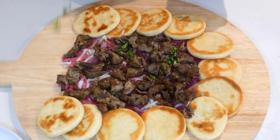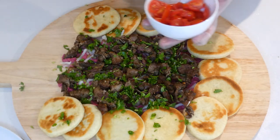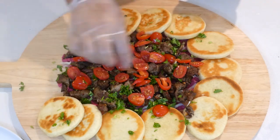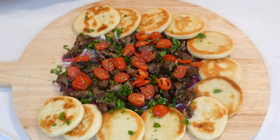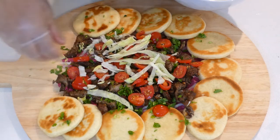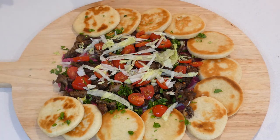Sprinkle the parsley on top, then go ahead with the tomatoes. I really love this idea — even with dessert it's such a great concept. We can add some lettuce, just a little bit for now, and before I add more lettuce I think we need to add our garlic sauce.